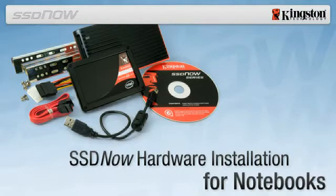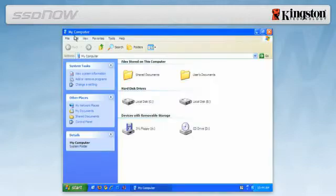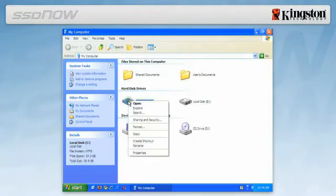To determine the used space on your hard drive, boot your computer to your desktop, double click on My Computer, single right click on the C drive, and select Properties. If the used space is greater than the capacity of the SSD,